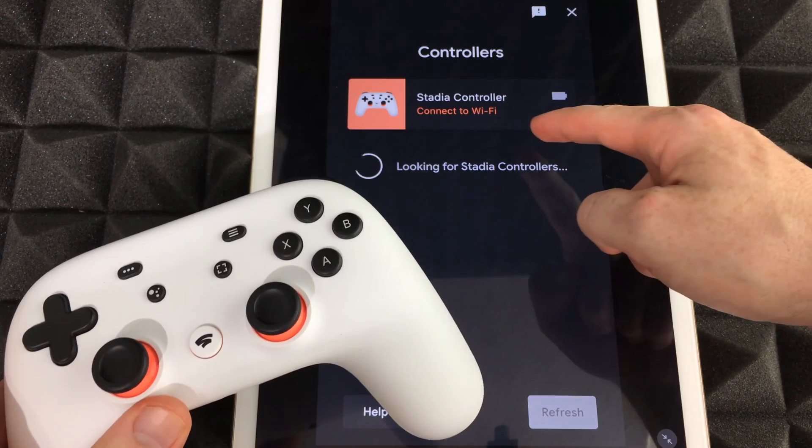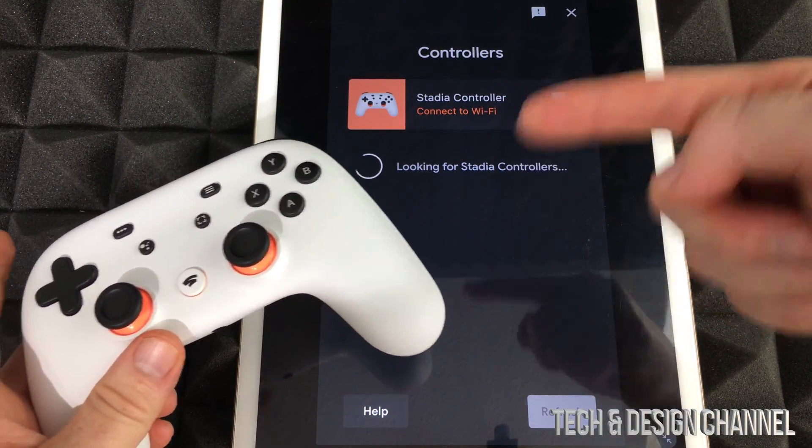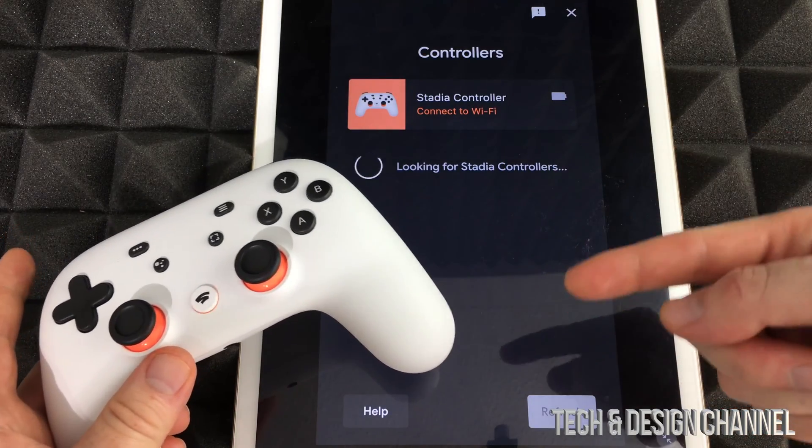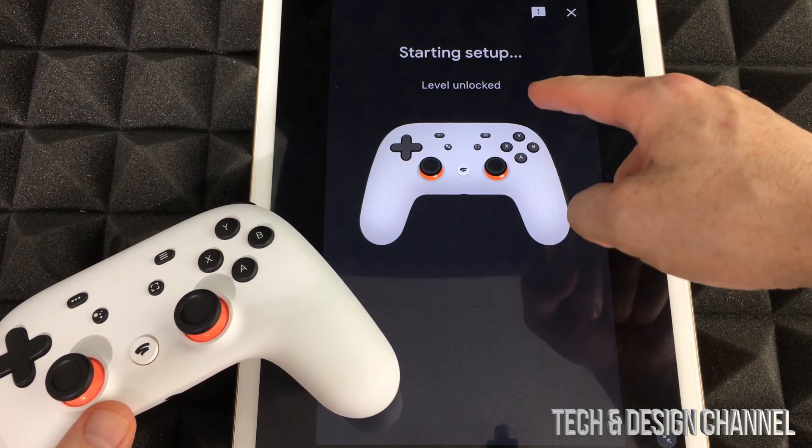Go right here and we're gonna see this 'Stadia controller connect to Wi-Fi' option. Right now it's looking for that Stadia controller, and that's exactly what we want. Tap right there and it's gonna say 'Starting setup.'